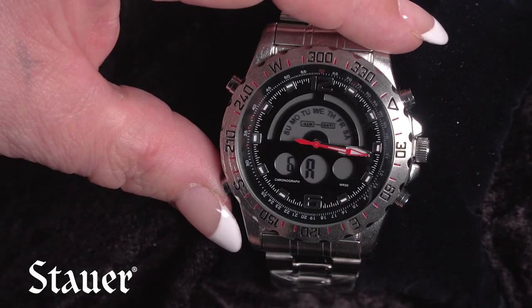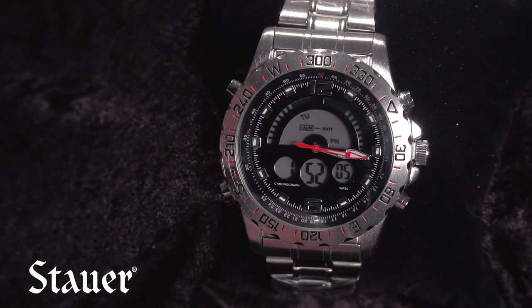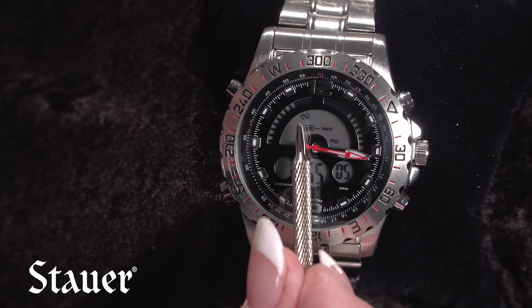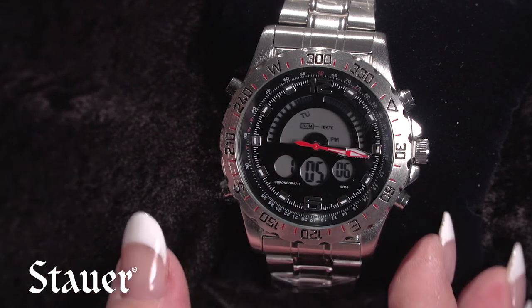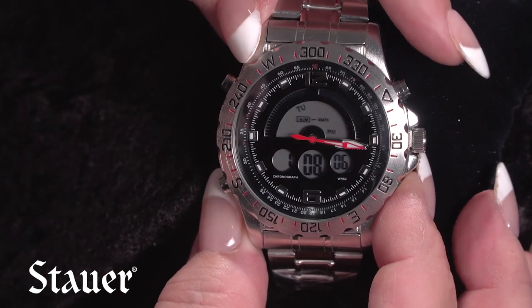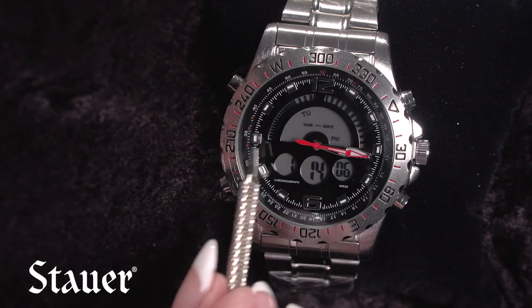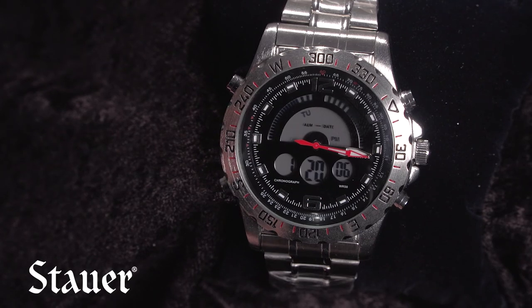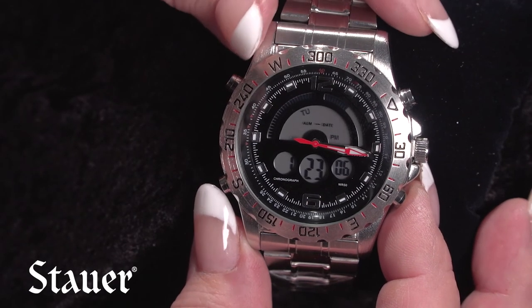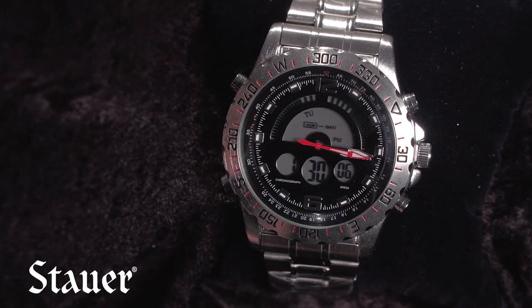To get out of this mode, press the G button one time. You'll see ALM with a box around it, meaning your alarm is set to go off at 6:30 AM. To turn the alarm off and on, hold the B button and tap the A button. The ALM indicator without a box means the alarm is off; with a box it's on.